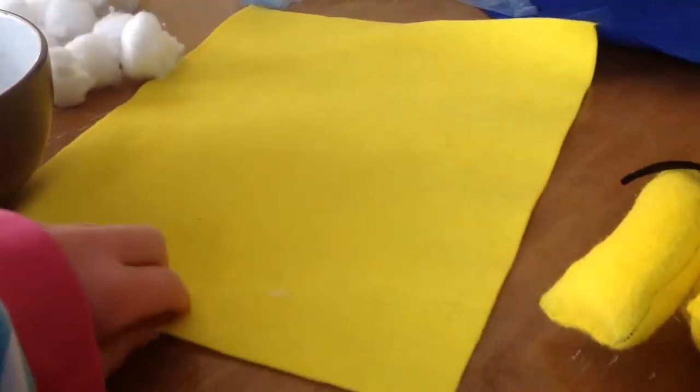The things you'll need are a pencil, some scissors, a bowl to draw around, some felt, and something to stuff it with. I'm using cotton wool. You'll also need some thread and a needle. So let's actually get started now.